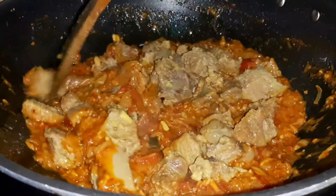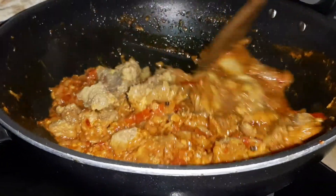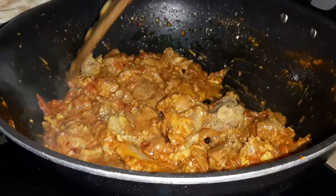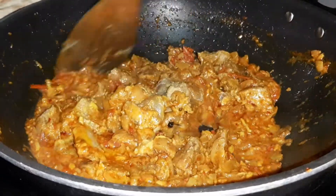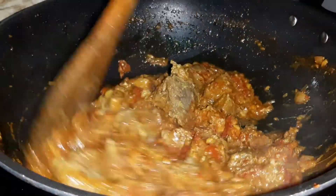I will also add to the pan. I will put a little oil in the pan. It is very smooth.